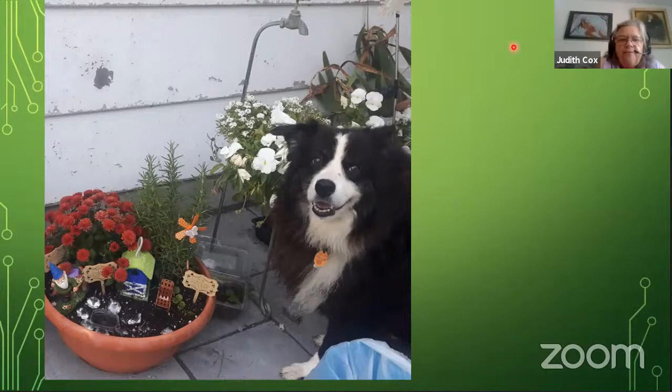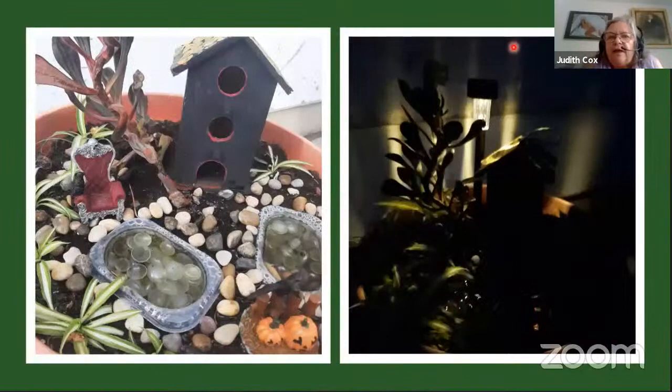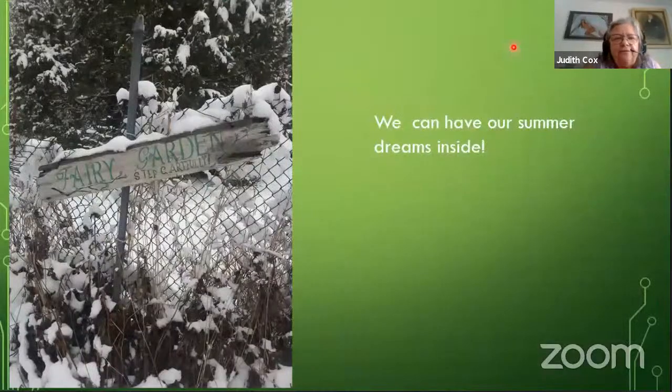Sometimes growing fairy gardens outside I have problems with squirrels and chipmunks digging in the pot. I covered the whole area with little stones and that helped a lot. I also put a solar light in my fairy garden and it lit everything up at night — looked spooky, which I thought was cool. But these are pollinator gardens and there aren't many pollinators in my house, so I thought about how to bring that fairy garden atmosphere inside, especially in winter when I want to feel better without dealing with all that snow.